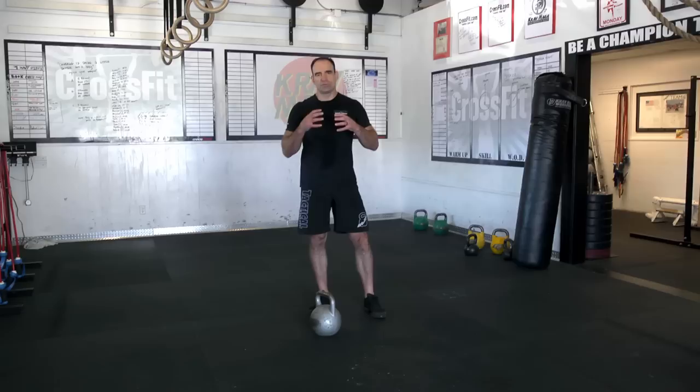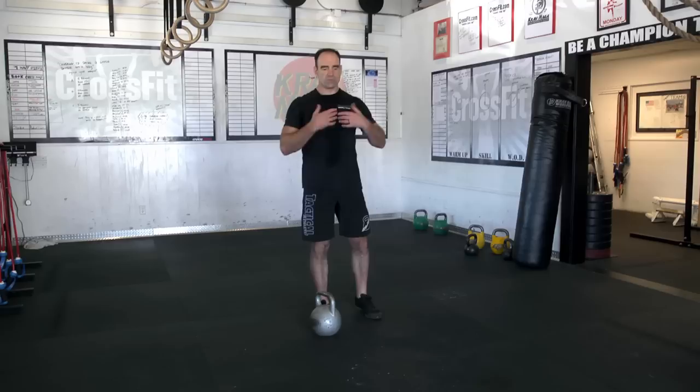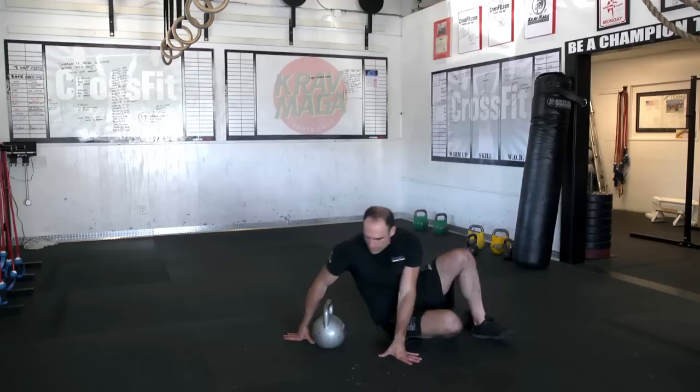We're going to do the armbar stretch, which is probably one of the best shoulder exercises you can do — like a prehab or rehab exercise for your shoulder. It's called a stretch, but it's really a strengthening exercise. It'll strengthen all the little stabilizer muscles in and around your shoulder girdle and also opens up your chest a little bit.